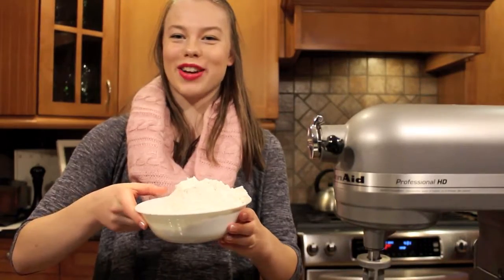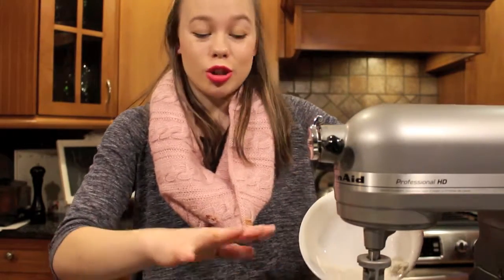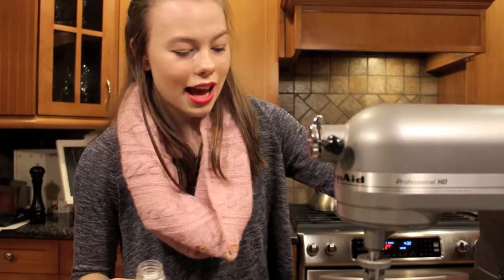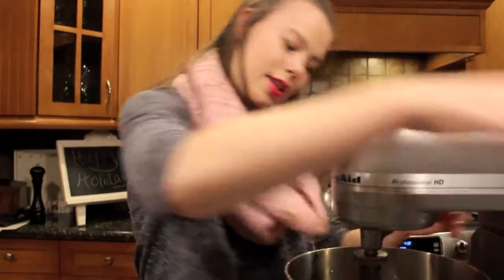I'm going to add the rest of our dry ingredients: two teaspoons of baking soda, two and a half cups of flour. It would probably be smart to slowly add this in, but I'm just going to go for it. Two teaspoons of ginger, one teaspoon of cinnamon, and a quarter of a teaspoon of nutmeg. I'm going to take a pinch of salt for taste — salt brings out the flavor in other things. We're adding so many rich flavors like nutmeg, cinnamon, ginger, and molasses, so we really want those flavors to come out. Now I'm just going to mix it.